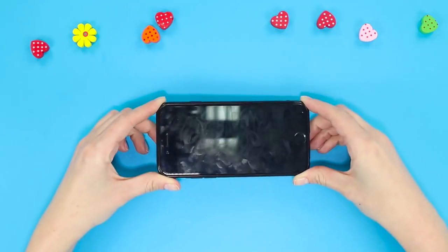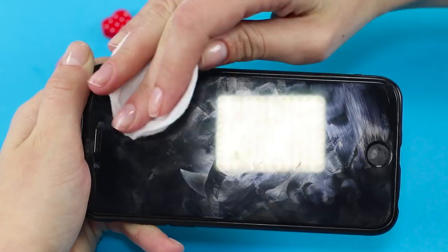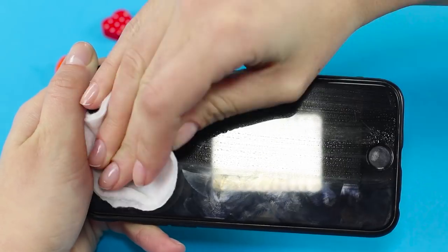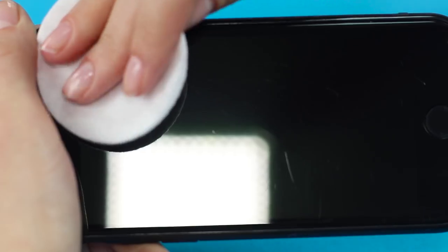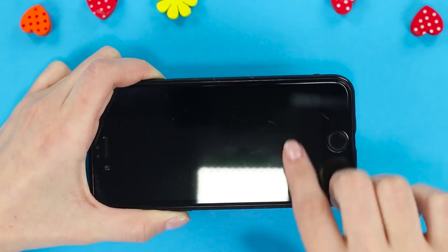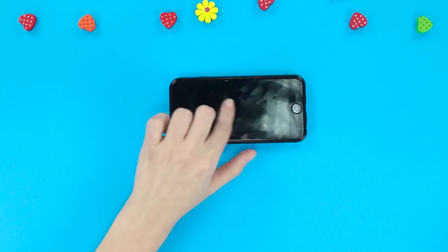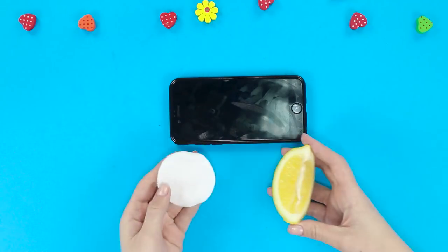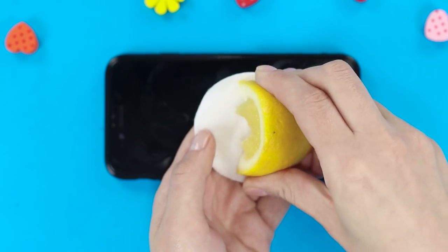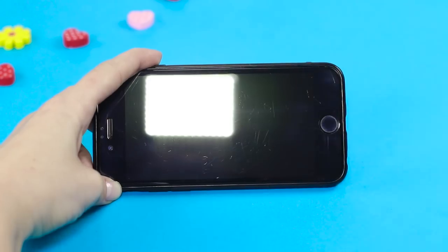To get rid of those fingerprints on the phone, we are going to use some hydrogen peroxide. Clean the screen with a cotton disc soaked in hydrogen peroxide — the screen stays print-free for quite a while after this procedure. A glossy finish is guaranteed! We can also use a lemon to fight off those greasy stains. Clean the screen with a slice of lemon, then clean off the juice with a cotton disc. The screen is shining again.